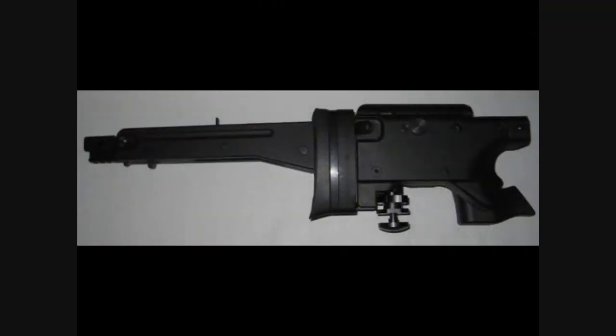Firstly, the folding stock. The stock folds midway through the grip. It is very solid when extended and locks very tightly to the body of the gun when collapsed. It shortens the length of the gun a total of 10 inches, from 45.5 inches in overall length to 35.5 inches.